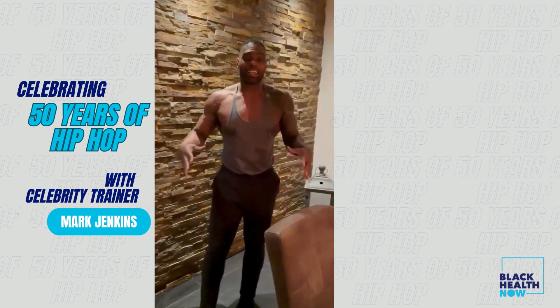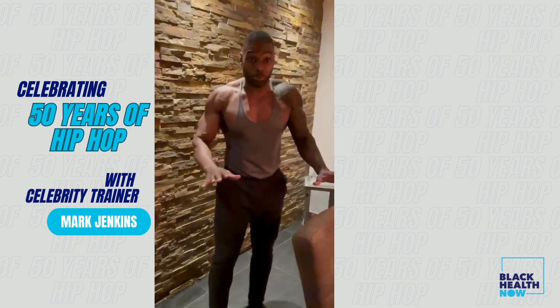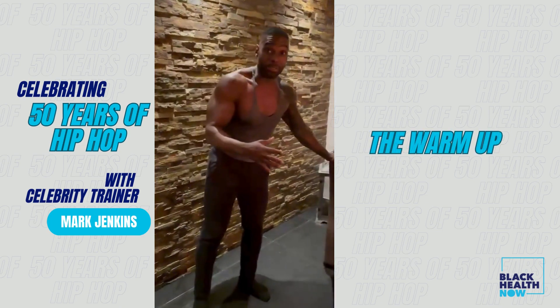Hey, celeb trainer Mark Jenkins here. I get this question a lot: what can I do on my desk in 10 minutes? Well, I'm gonna show you. You can't do a super lot, but if you do something every day, you can get some type of result. Or if you do this 10-minute workout two or three times a day, even better.